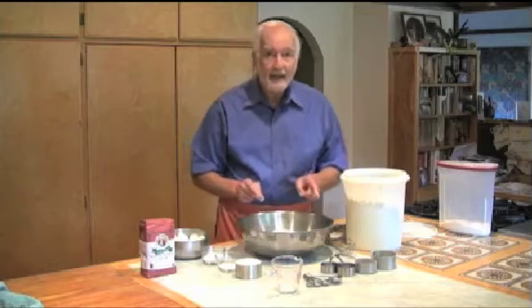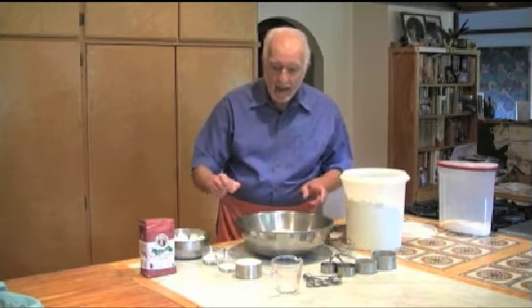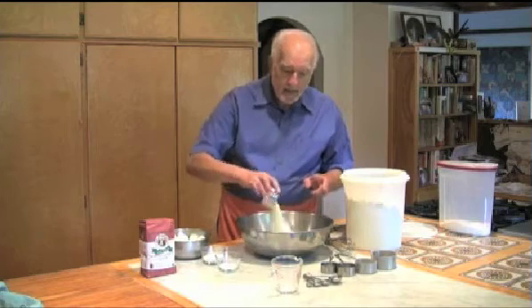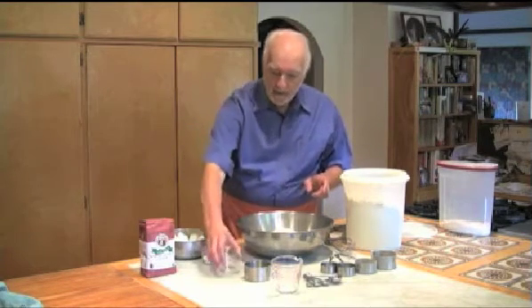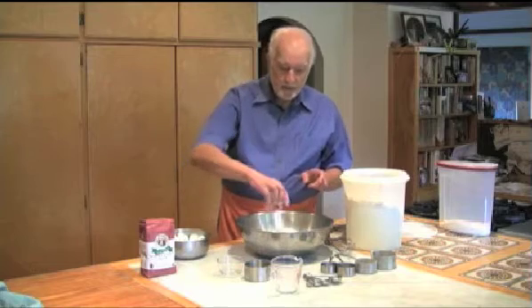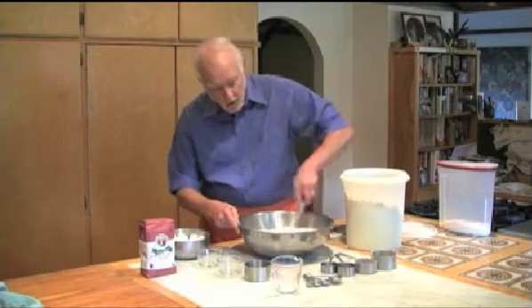If you want, you can add half whole wheat flour — make sure it's also organic. Then I'm going to add one cup of instant nonfat dry milk, a tablespoon of salt, and three tablespoons of baking powder, and then I'm going to take a whisk and just whisk this all around.